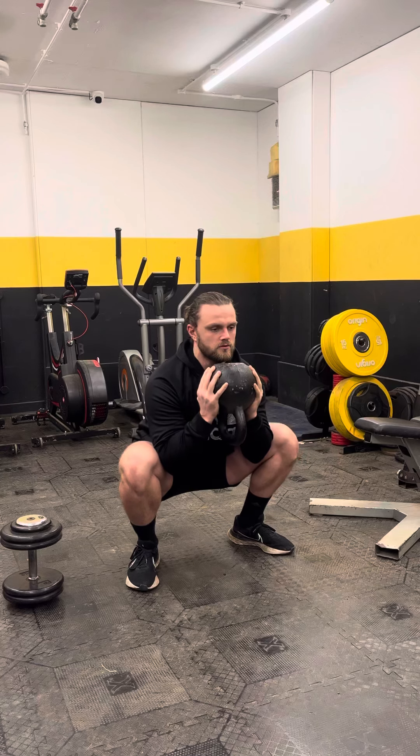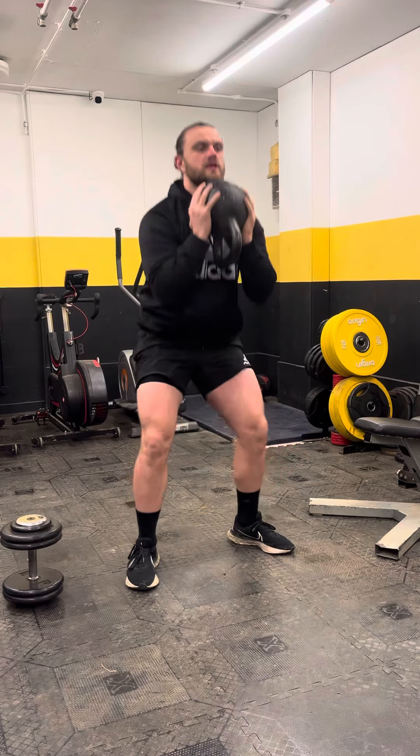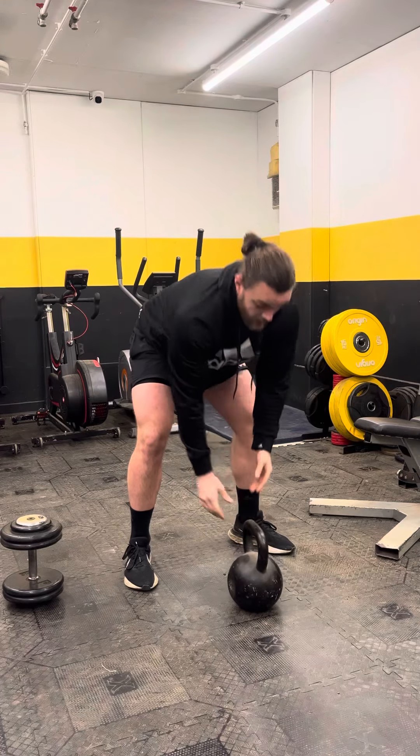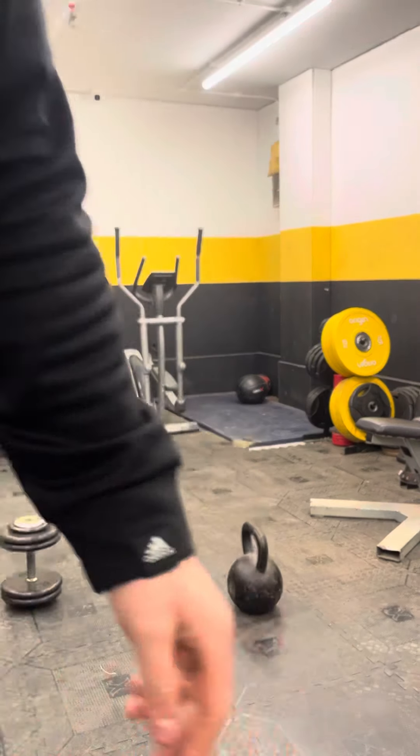Try and keep that chest real tall, and elbows are going to sit in between your hips — it's easier than trying to rest them on your knees.